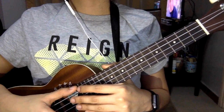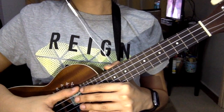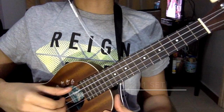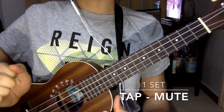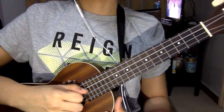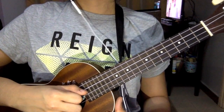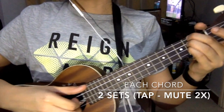For the plucking part, each chord has the same plucking pattern. To make it easier to learn, when I say one set, it should sound like this: tap all the strings, and then mute it using your knuckles. So that is one set. Each chord should be played two sets. So for the D, it should sound like this.